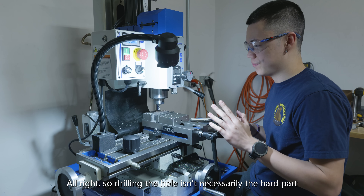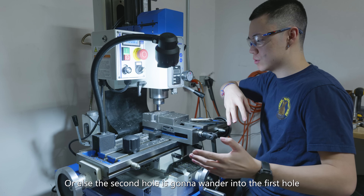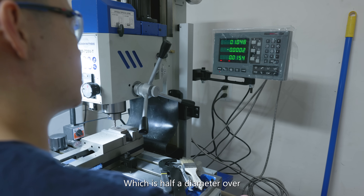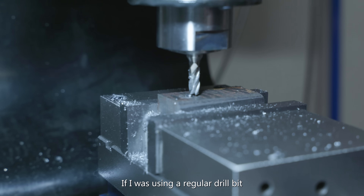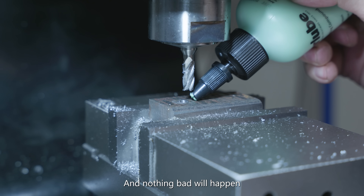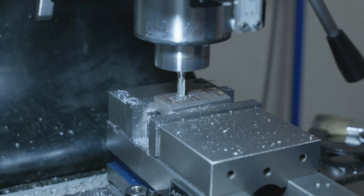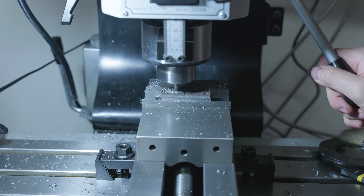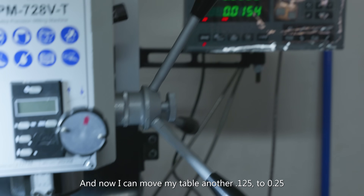Drilling the hole isn't necessarily the hard part, but when you're using a drill press, you have to have the holes be slightly apart from each other, or else the second hole is gonna wander into the first hole. What I can do here is move it half the diameter over - we're gonna go to 0.125, which is half a diameter over. And now if I go down, if I was using a regular drill bit it would immediately wander into that first hole, but now I can literally just do it right here and nothing bad will happen. It's a hole right next to another hole. And now I can move my table another 0.15 to 0.25.